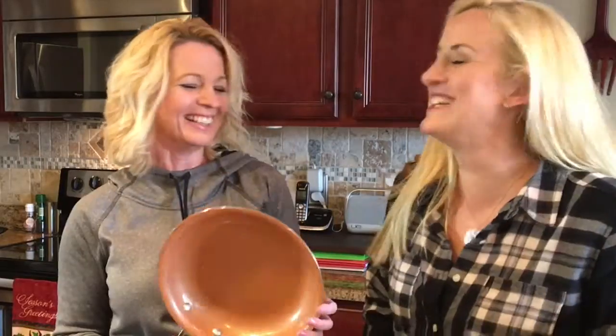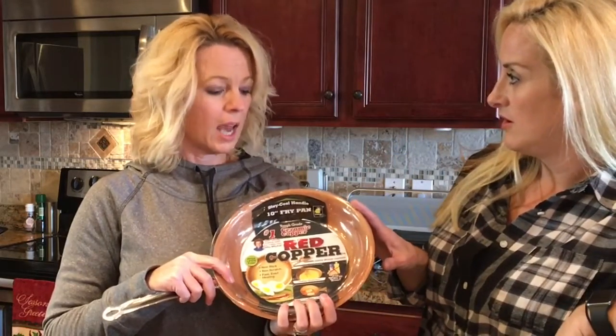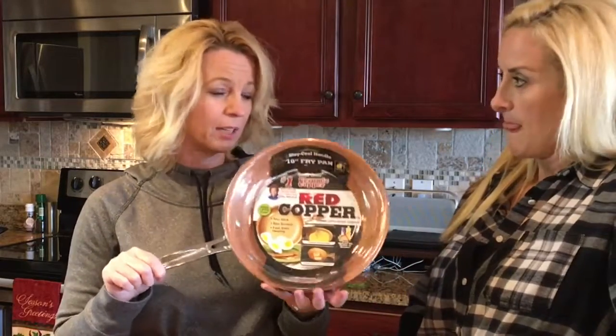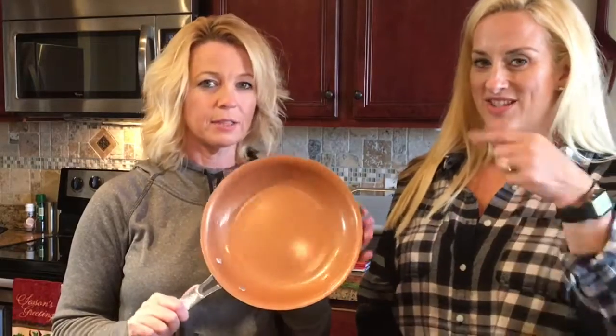I'll give it a thumbs up — not because it's as great as they claim, but we did drive over it and that was pretty fun. Maybe we can drive over more stuff! If you have one of these, let us know. I think it's along the same lines as the Copper Crisper — same brand. Thumbs up from both of us. I'll use this every morning for my eggs and we'll see how it stands up. We'll do an update in about a year. Hope this helps — thanks for the suggestion, keep those coming!